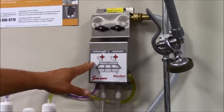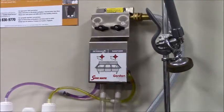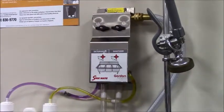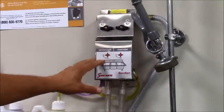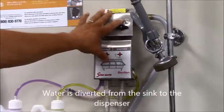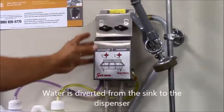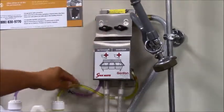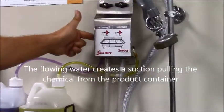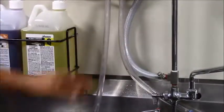This is the Sinkmate 2 unit. It's called the Sinkmate 2 because it's used for the three compartment sink and has two dispense knobs for two different products. Basically, water goes into it from the TNS hose, and with water pushing through the eductors in the back, it pulls the product in a venturi effect into the dispense valves — one for detergent and one for sanitizer.